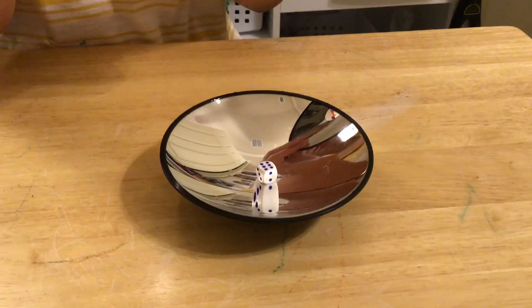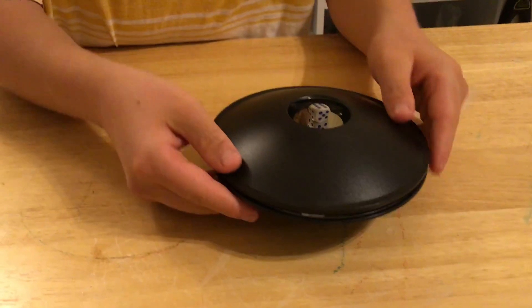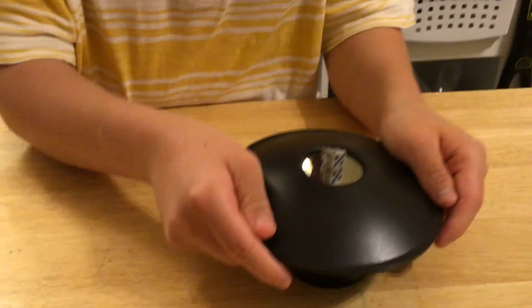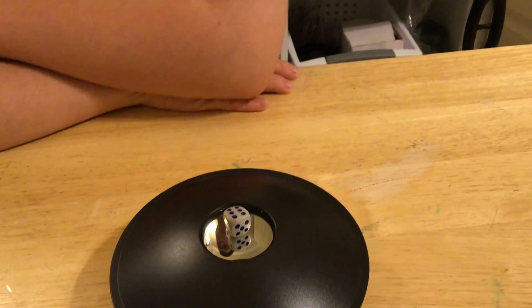If you put the upper one on the lower one, you're going to see an image — an image of a dice.